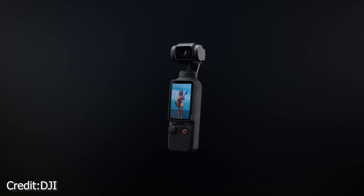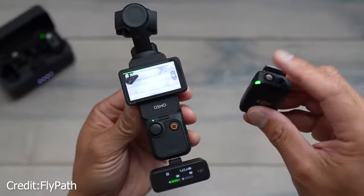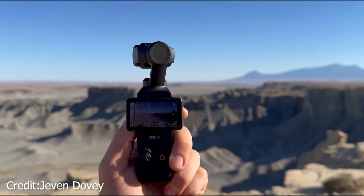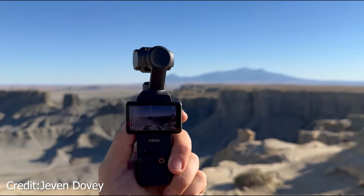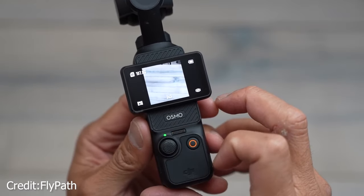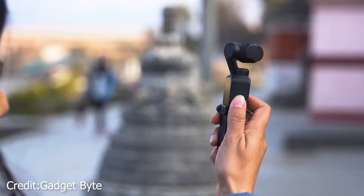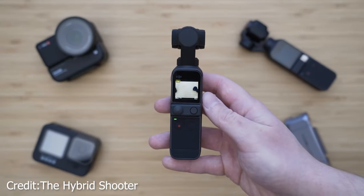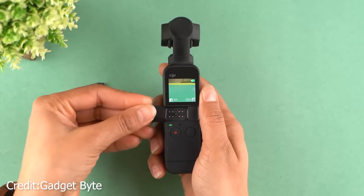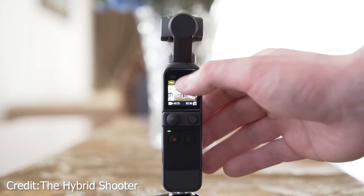The standout improvement on the Osmo Pocket 3 is its beefed-up camera sensor. You're getting a more substantial 1-inch CMOS sensor, which translates to sharper shots, especially in tricky lighting situations like low-light conditions. The expanded ISO range spans from 50 to 6400 for both photos and video, and a remarkable 50 to 16000 for low-light video. Looking back at the Pocket 2, it was equipped with a smaller 1/1.7-inch CMOS sensor with a max ISO of 6400. It's quite the sensor upgrade.